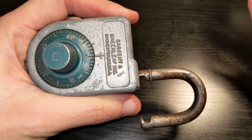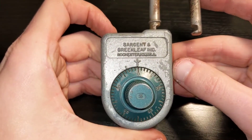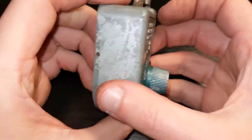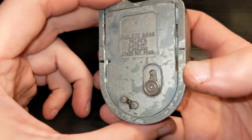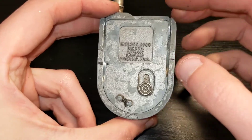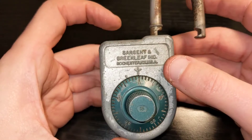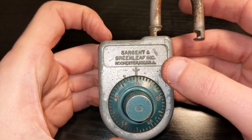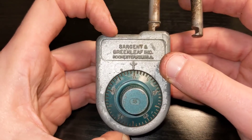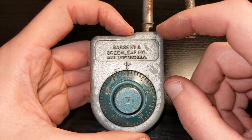So we just decoded this Sargent and Greenleaf 8088. It was a little bit destructive, but now we have a great platform to make a cutaway. I will have a lot of cleaning to do with all this grime, but it's probably going to be a fun project. Thank you for watching. And remember the rule — only try this at home, and leave any ferro locks to professionals. Thank you. Bye.